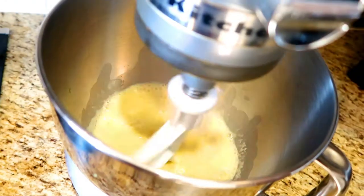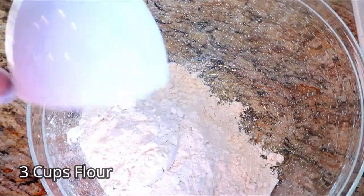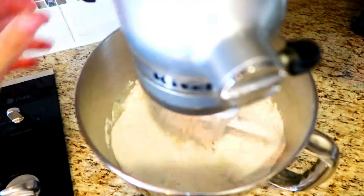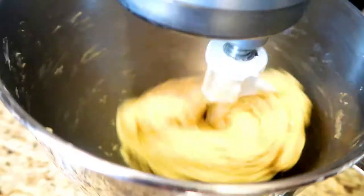Then you can combine it together in your standing mixer. In a separate bowl, combine three cups of flour and a half a teaspoon of salt, then add it to the wet ingredients. Cube three tablespoons of butter and slowly add it to the dough.